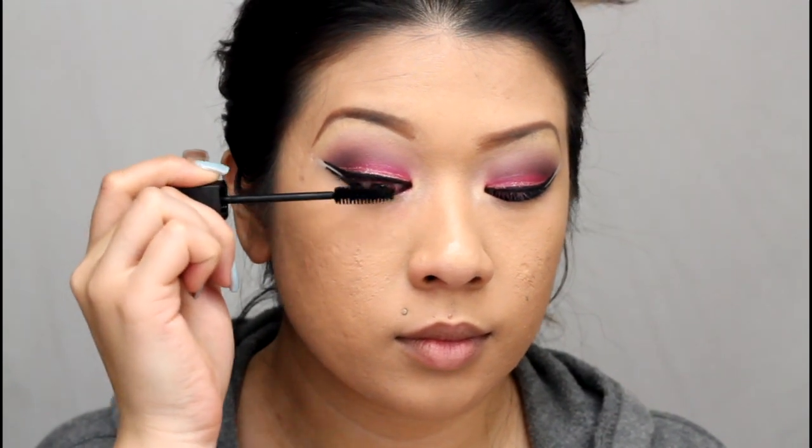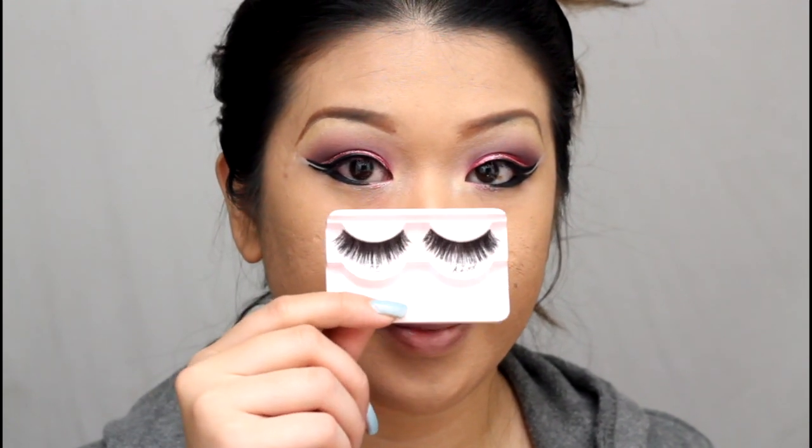Now I'm going to go ahead and apply some mascara, and then apply some falsies.